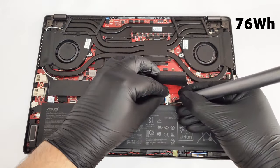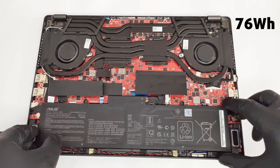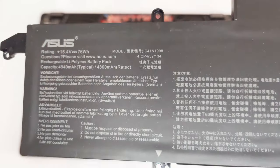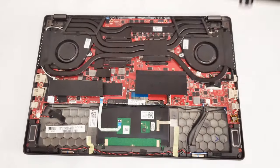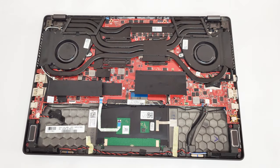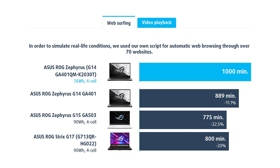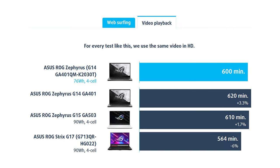This laptop is equipped with a 76Wh battery and it's a true king in its category. We conducted the battery tests with Windows Better Performance setting turned on and screen brightness adjusted to 120 nits. During our tests, it scored 16 hours and 40 minutes of web browsing and exactly 10 hours of video playback — awesome.